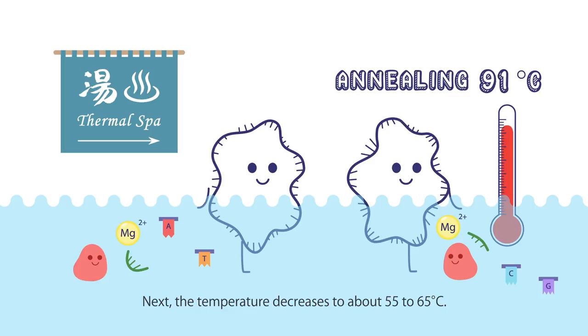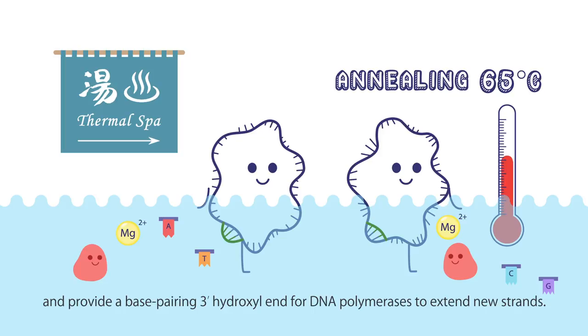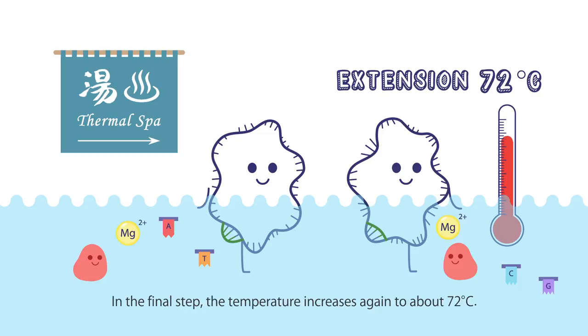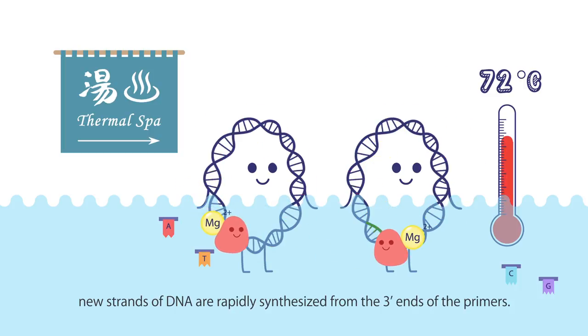Next, the temperature decreases to about 55 to 65 degrees Celsius. Most of the primers will pair correctly with the DNA template and provide a base-pairing 3' hydroxyl end for DNA polymerases to extend new strands. This is known as the annealing of the primers. In the final step, the temperature increases again to about 72 degrees Celsius. Due to the high activity of DNA polymerase at this temperature, new strands of DNA are rapidly synthesized from the 3' ends of the primers. This is known as the extension of new strands.